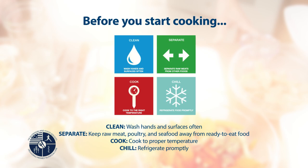Before you start cooking, wash hands and surfaces often, separate raw meats from other food, cook to the right temperature, and refrigerate promptly.